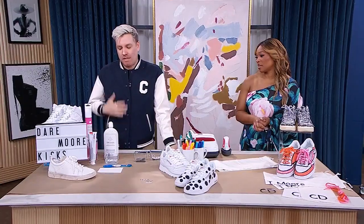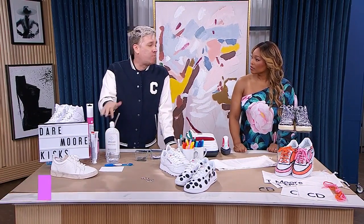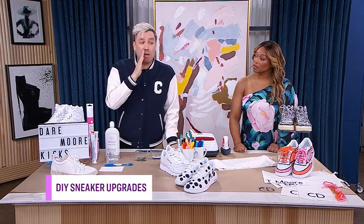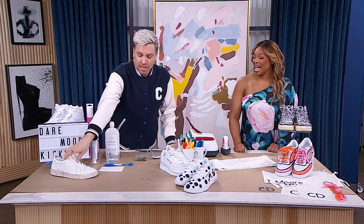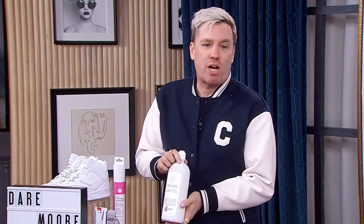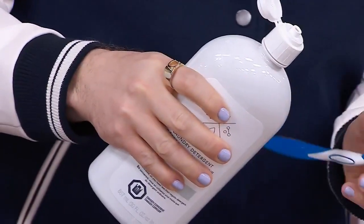Before we get artsy with the sneakers, they need to be clean. White kicks get dirty really easily, so you want to clean them up — and if there are stains you can't get out, we'll cover those later. The easiest first trick is laundry detergent. I love this one from Swash because it's eight times concentrated, so it's gentle and you only need a little bit.